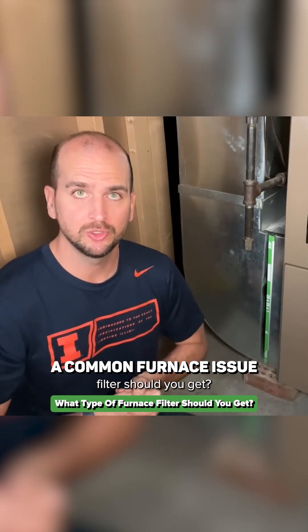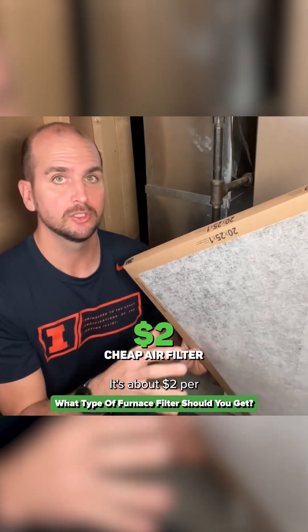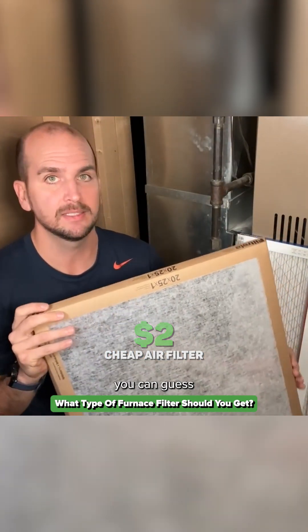What type of furnace filter should you get? First up is the extreme low end — it's about two dollars per furnace filter, and you can actually see through the filter. If you can see through the filter, you can guess how much it's actually removing from the air.